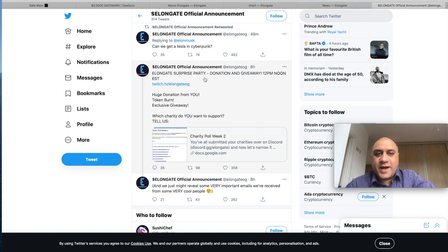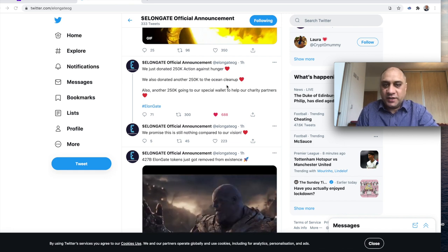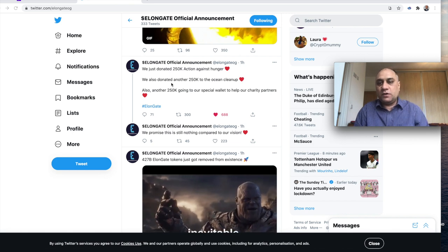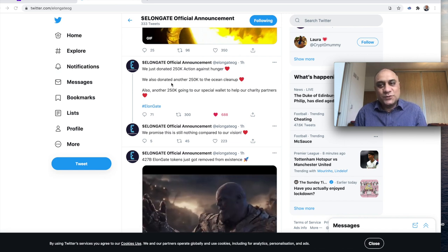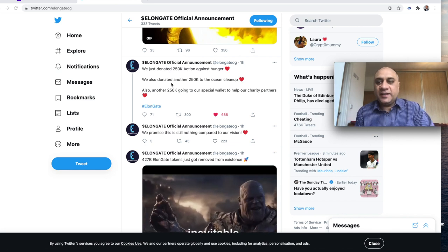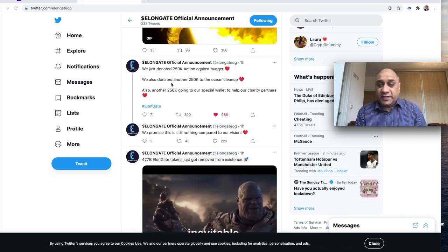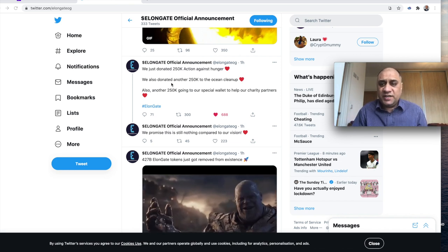Eight hours ago they announced a surprise donation and giveaway event at 12 PM noon Eastern Standard Time. They have just donated $250,000 against hunger, $250,000 for ocean cleanup, and put $250,000 in a special wallet for other charitable donations and partners. That's close to $1 billion in donations for a token that's only two or three weeks old. Tell me any government, charitable, or religious organization that has done this. If this is going in the right direction, I don't think I'm going to take my initial investment off.